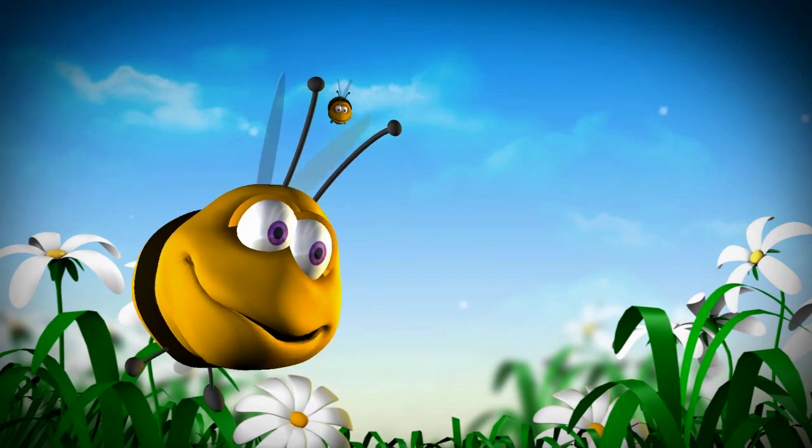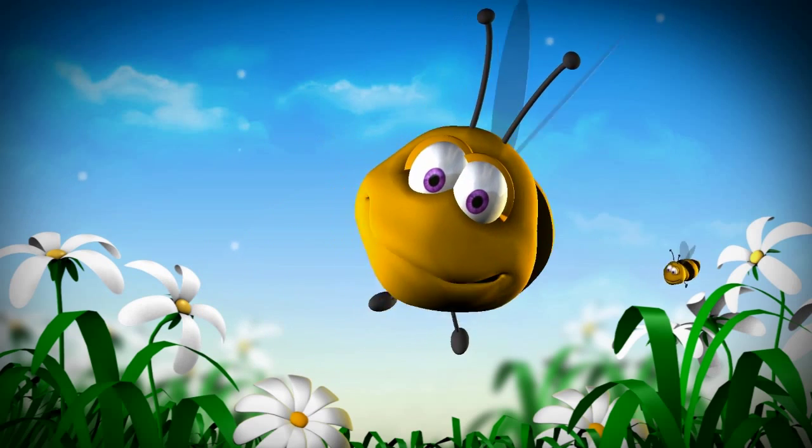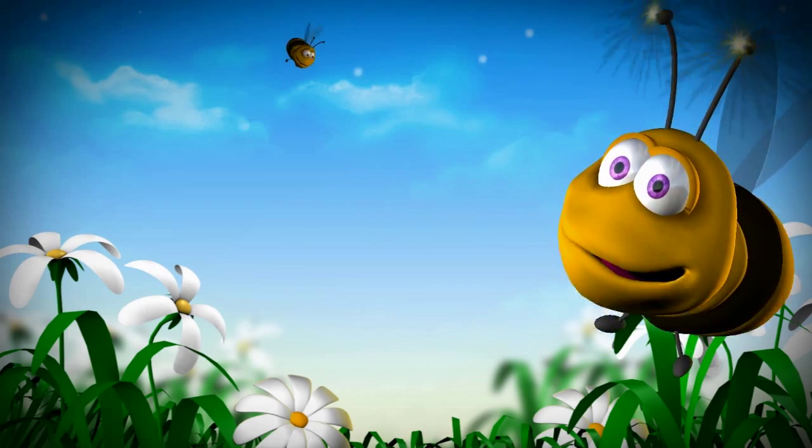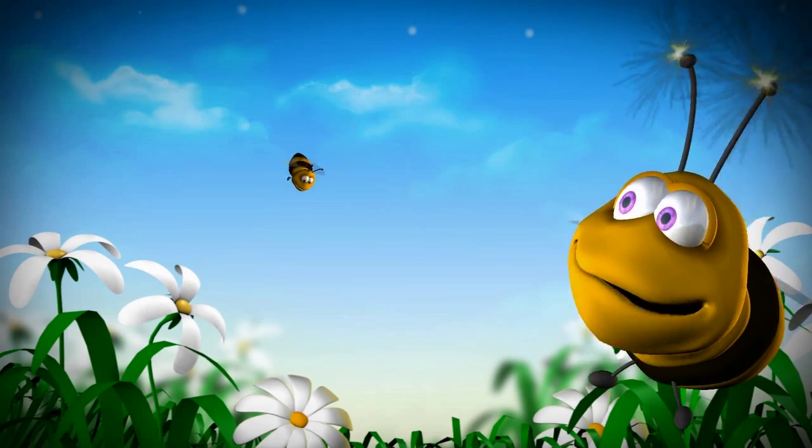Hello, my name is Bumble the Bee, and I'm one of Little Mountain Productions' digital puppets. I'm just like a regular puppet, but on the screen.